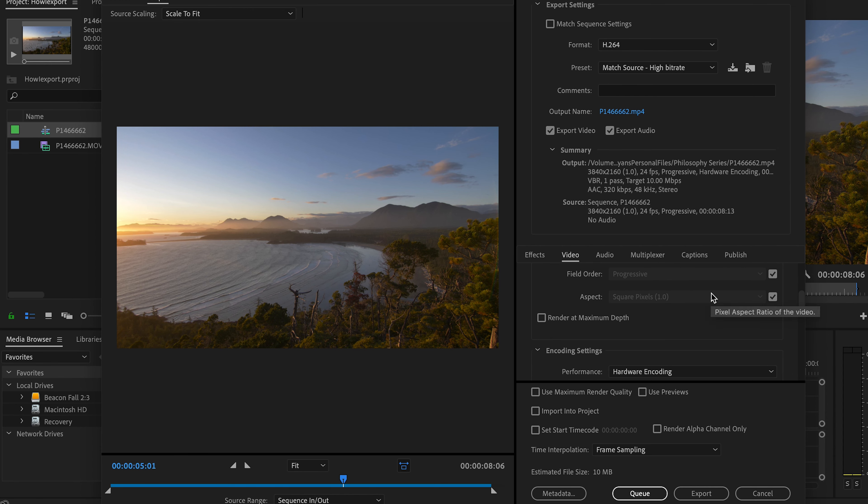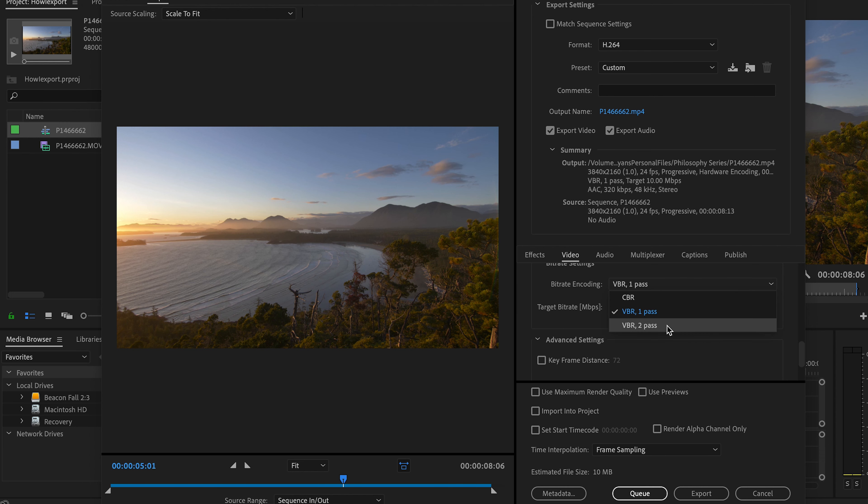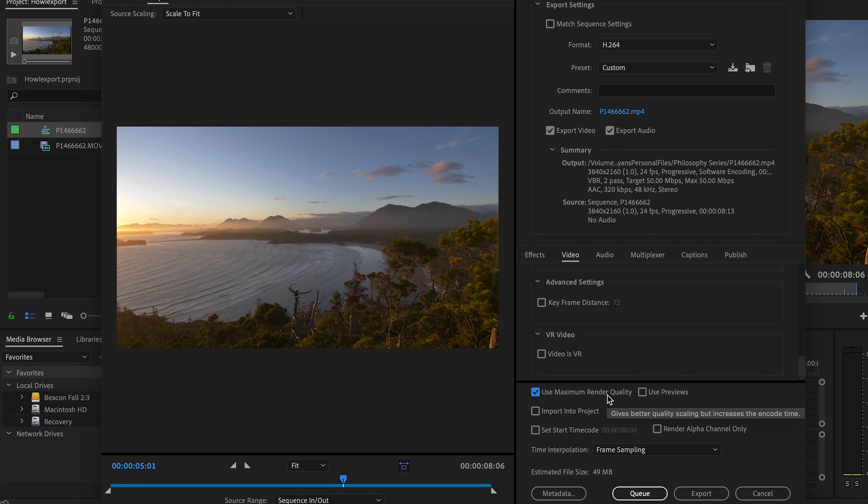Let's render at maximum depth to get max quality. Here we're going to unselect the profile and switch it to high. Scroll down further and switch this to VBR 2 pass to get the max quality. I set mine to 50 — it's a little overkill for YouTube, but these are my settings. I know it's not how everyone exports, there'll be comments from people who do it differently, and that's fine. I'm just showing you how I get my result.